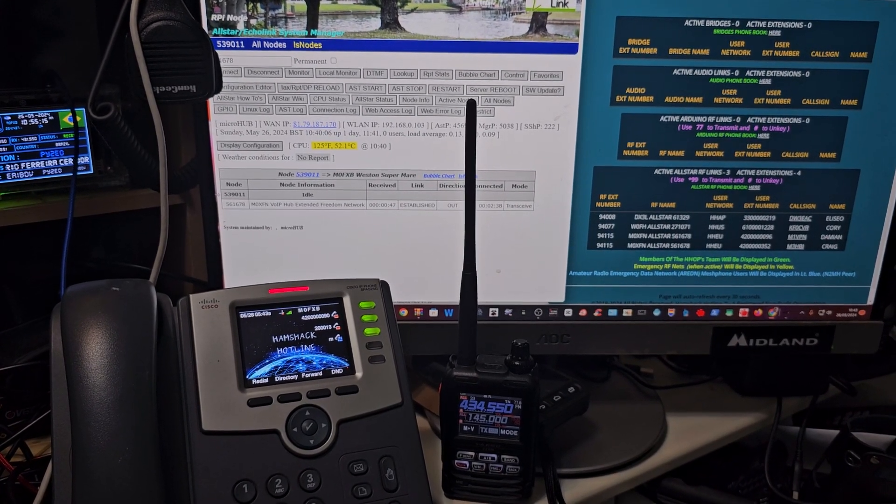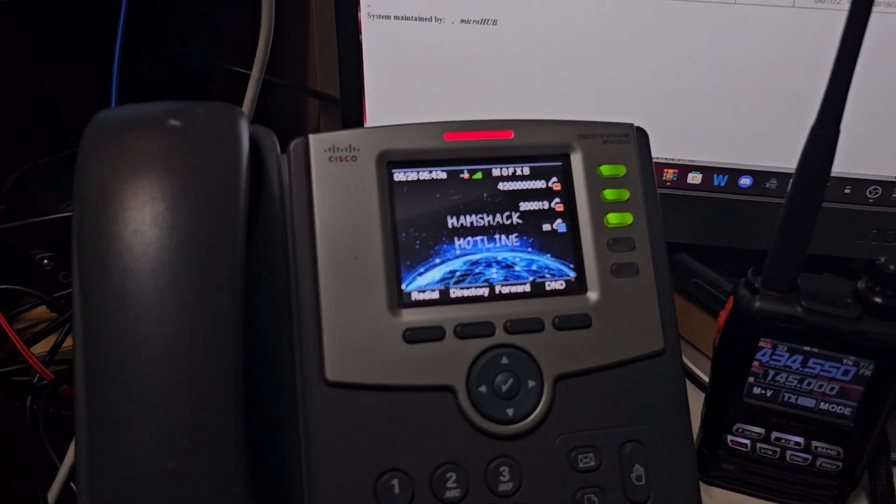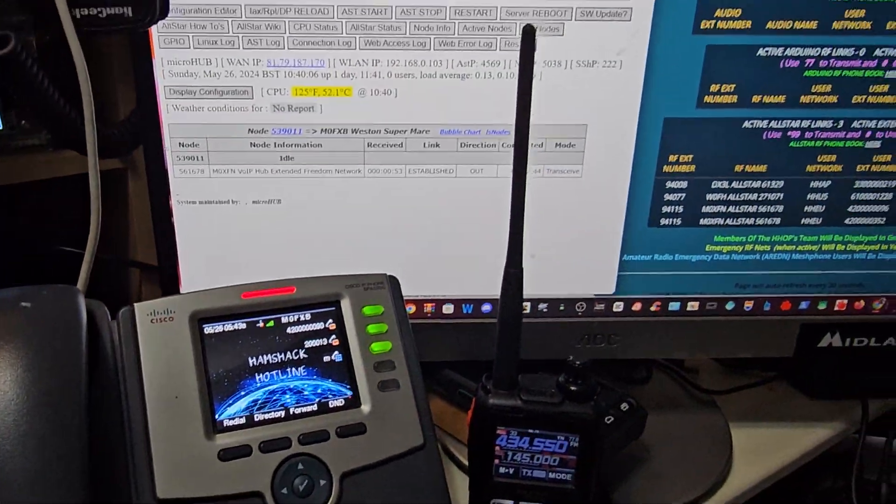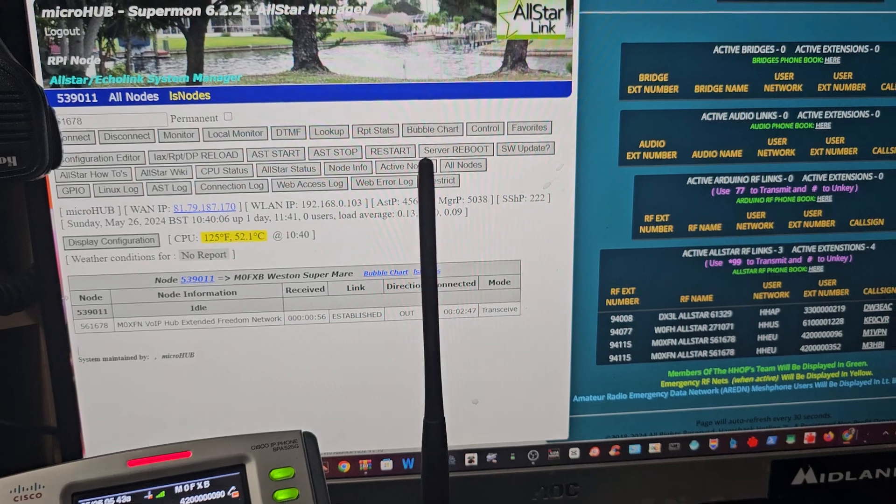MZero FXB Hamtech, welcome back to the channel. Quick on air — Hamshack Hotline, talking to my friend Craig, and we just clicked one of the RF bridges down here.